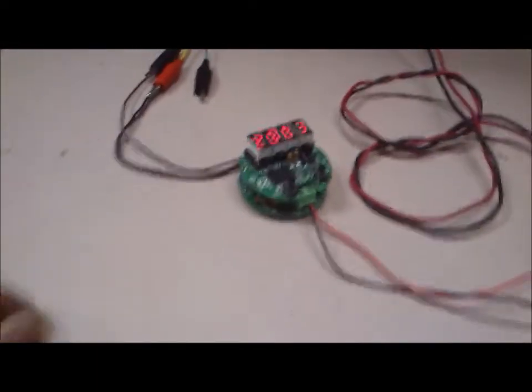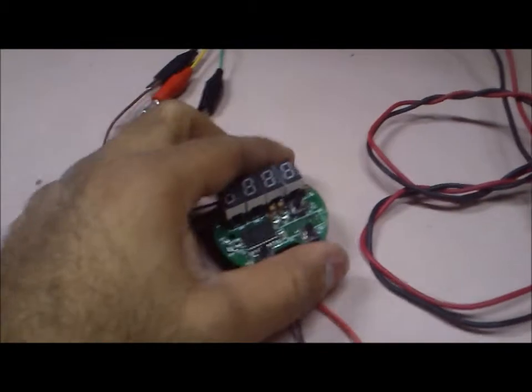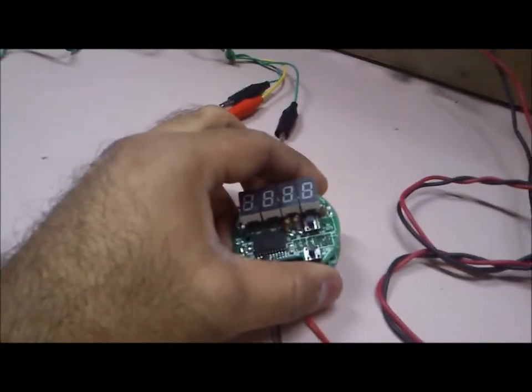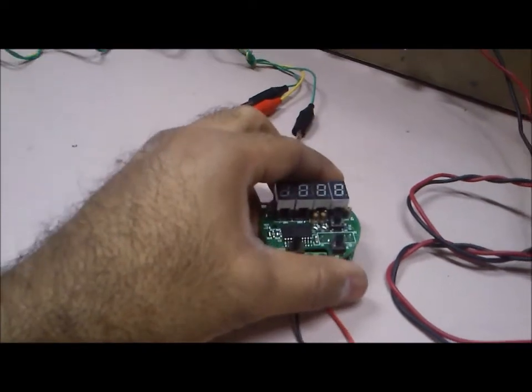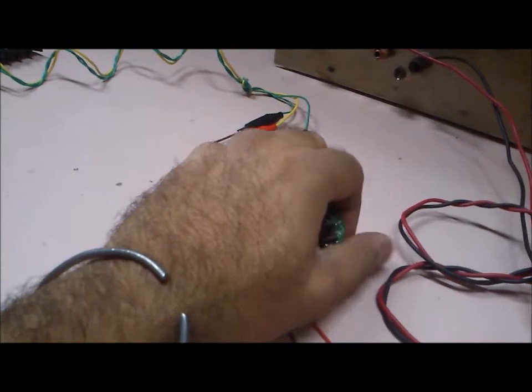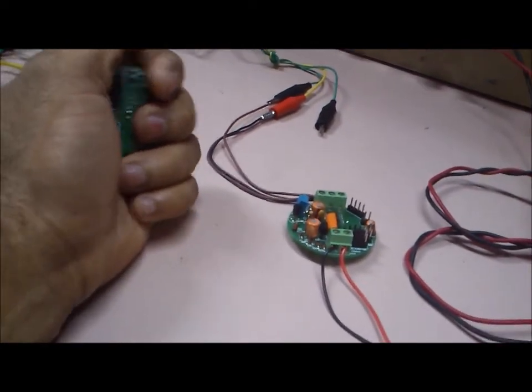Now let's look at the loop-powered transmitter we have here. What we have is essentially a two-board setup. We chose to build it that way so that if the user wanted to operate this transmitter blind, he could just use the display board for calibration and then simply unplug it, giving him considerable savings in his BOM.